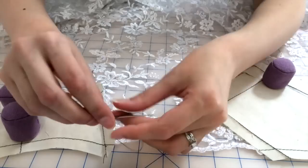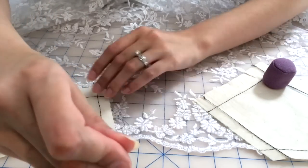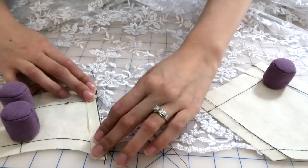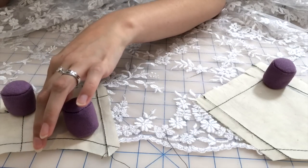What I'm doing now is basting that seam line just to make it clear where the seam is going to go, so I can align it with the other piece. I'm checking and double-checking, making sure that stitch line is completely straight.